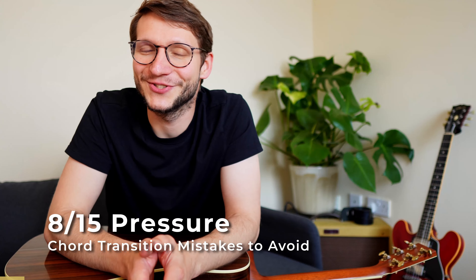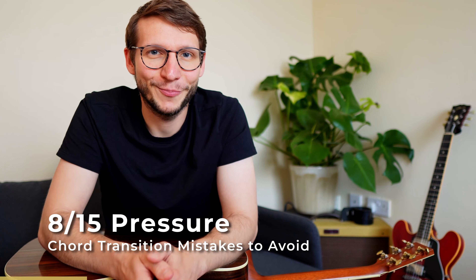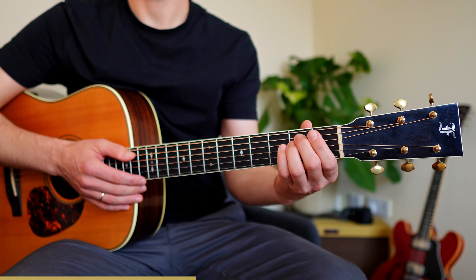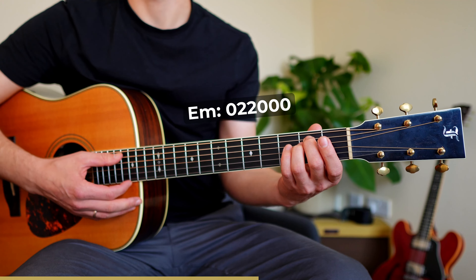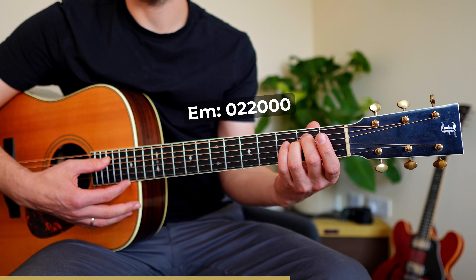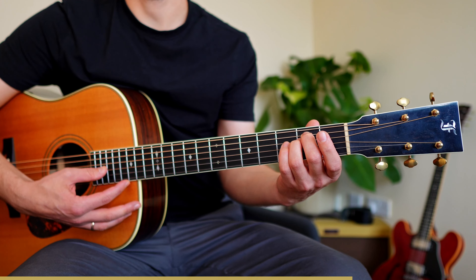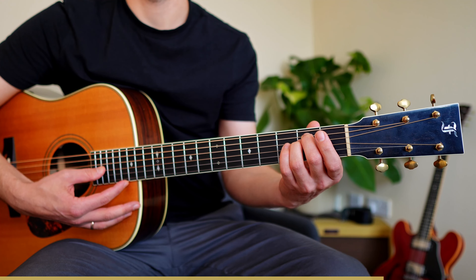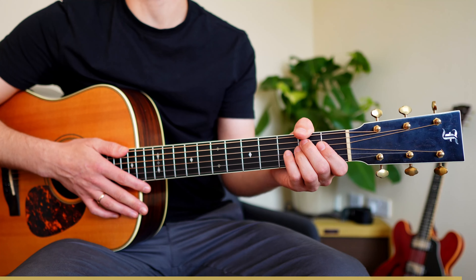Another classic: applying too much pressure on the fretboard. To fix this, place E minor on the fretboard and play only the strings where you placed your fingers, then slowly take off the pressure until you hear that buzzing sound. That's the moment you only need to press a tiny bit more — everything beyond that is a waste.